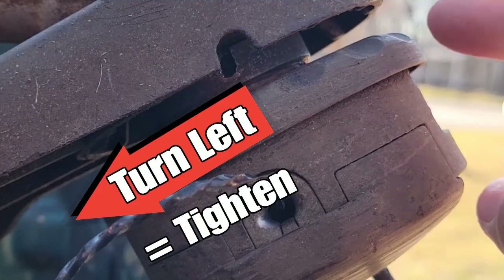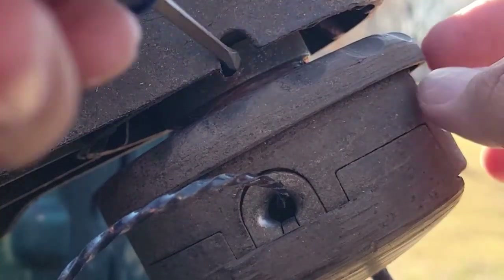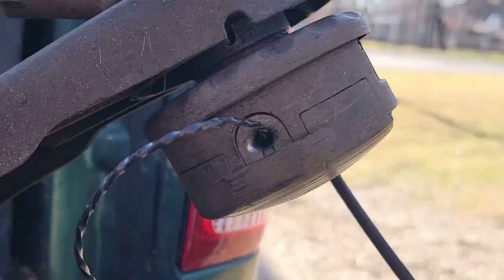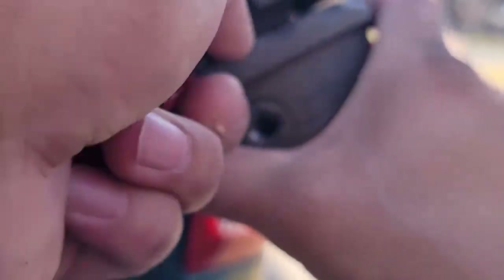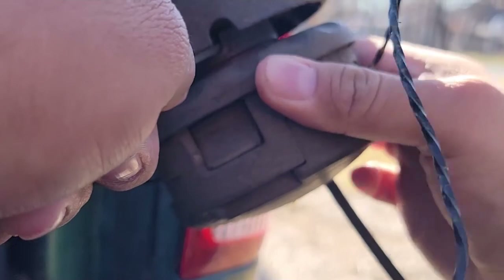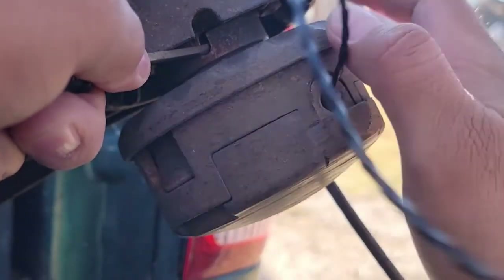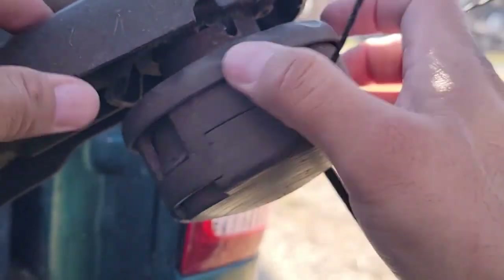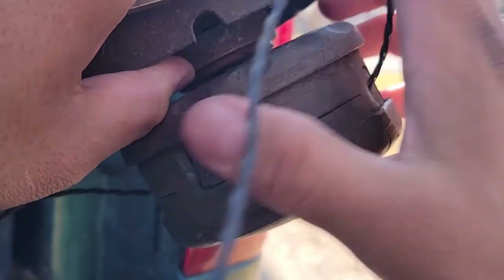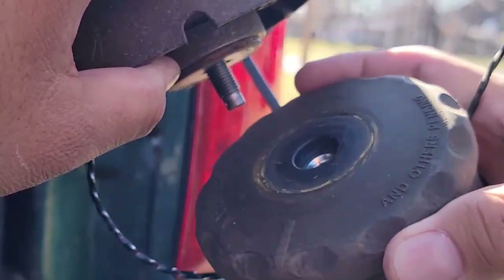Make sure you know that when you try to take this head off, so that you don't wind up messing up the threads inside this shaft. Line up the holes, put your flathead in, and begin to turn this — remember, turn to the right. Now you've got the head off.